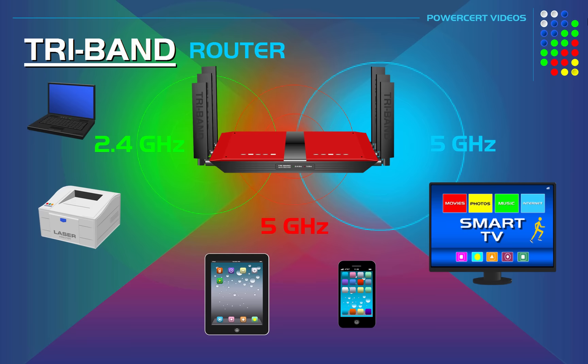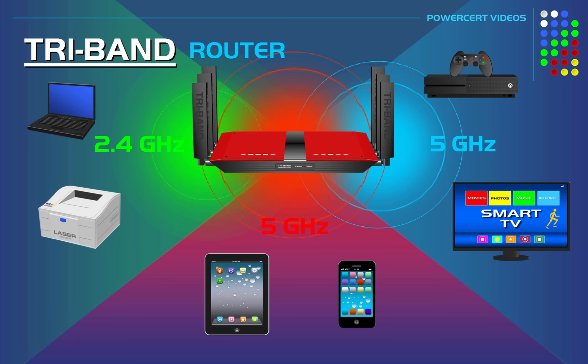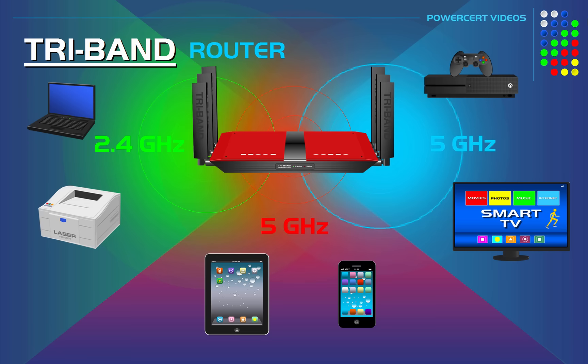It'll put your modern and higher-speed devices on either one of the 5 gigahertz bands — devices like modern laptops, tablets, phones, gaming consoles, and smart TVs. So Smart Connect intelligently chooses the best band for all of your devices, making sure that your network is running at its maximum speed.